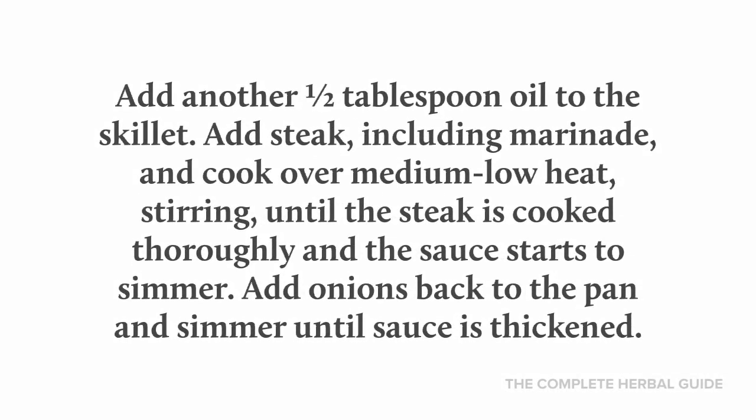Add another half tablespoon of oil to the skillet. Add the steak including the marinade and cook over medium-low heat, stirring until the steak is cooked thoroughly and the sauce starts to simmer. Add the onions back to the pan and simmer until the sauce is thickened.